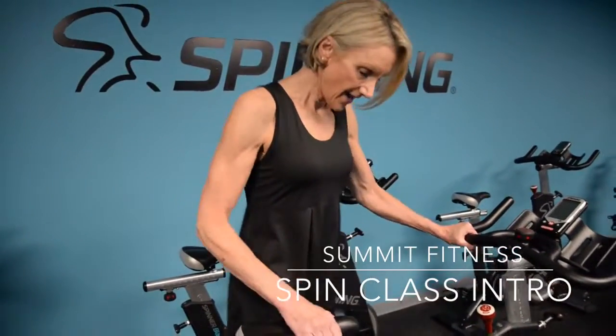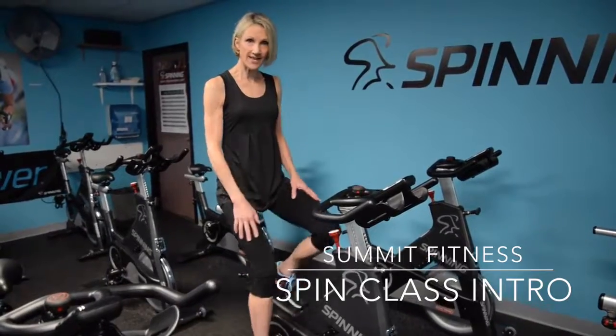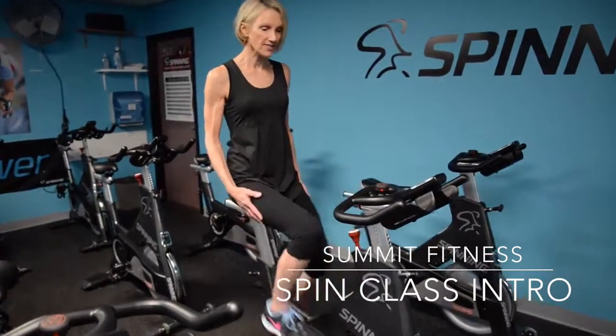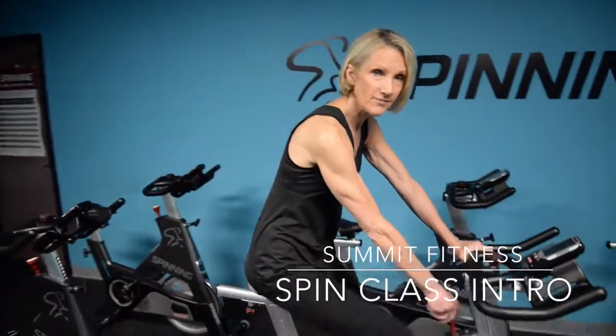All fitness levels, all ages. We'll set your height and get you onto the bike. In your first class, you will pedal just like this with no resistance at all. Very simple — it's for all fitness levels. Those that want to do more can always crank up the resistance here.